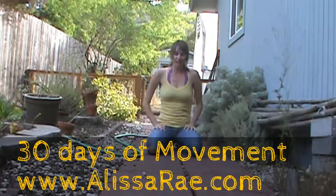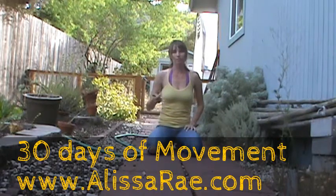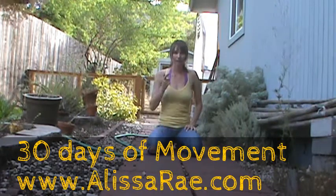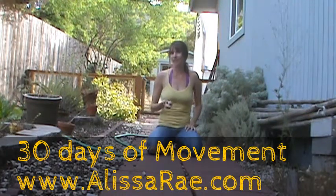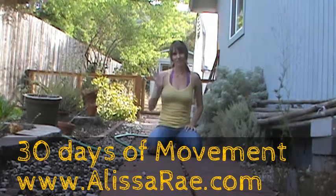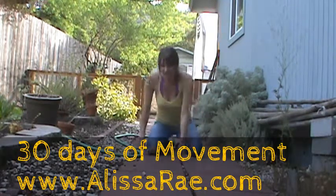Try for 40 and let me know how that feels. You can comment on this video or write it on my Facebook wall. Have you gotten your free workout yet? Come over to AlyssaRae.com. I'll see you there. Bye.